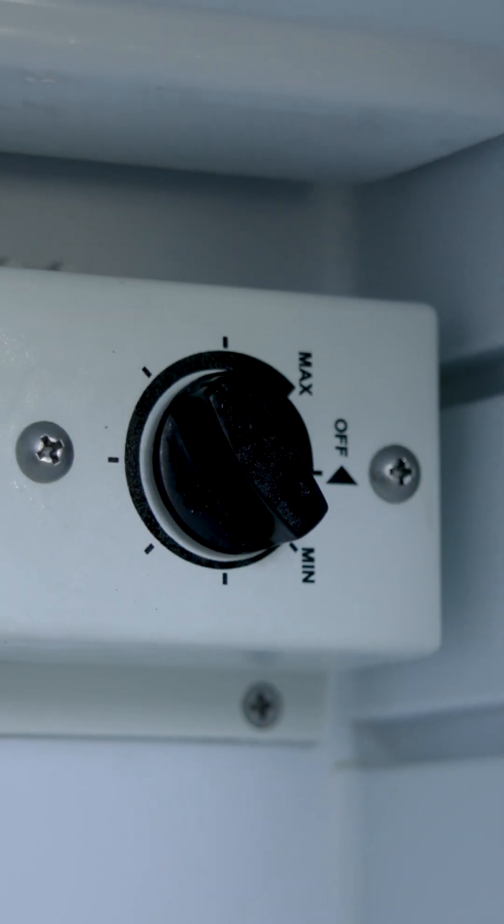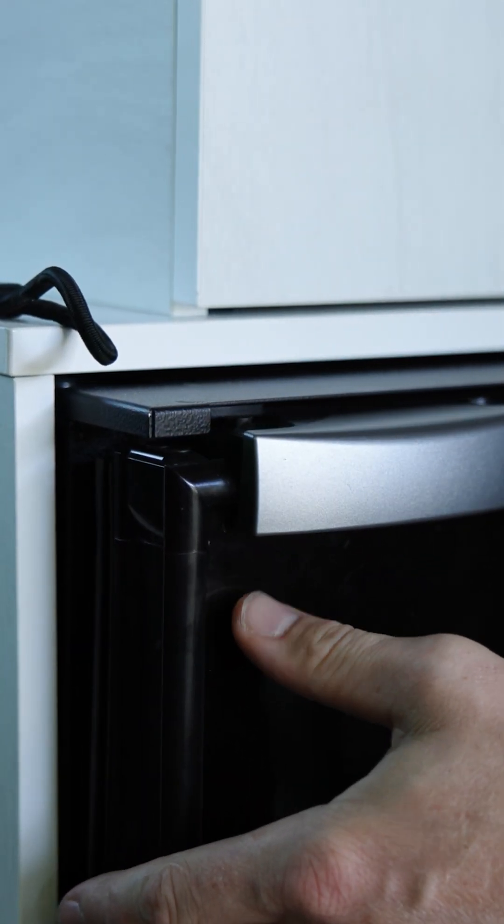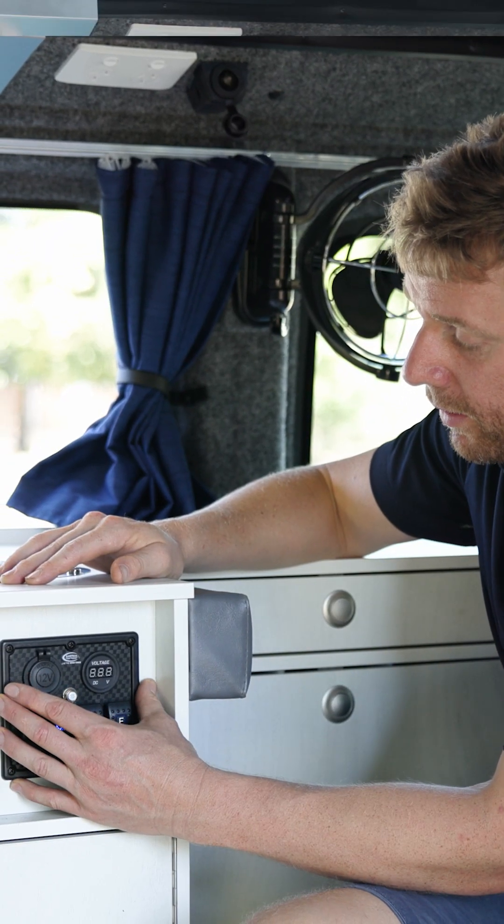When we return from our trip, we want to put our fridge into vent mode. That way allows the fridge to dry, cool down, and breathe. That's this control panel here.